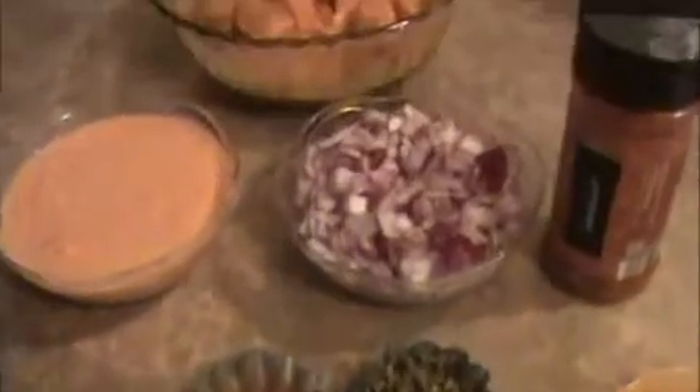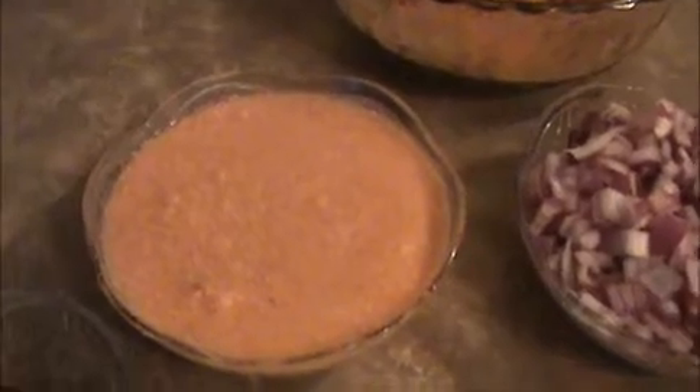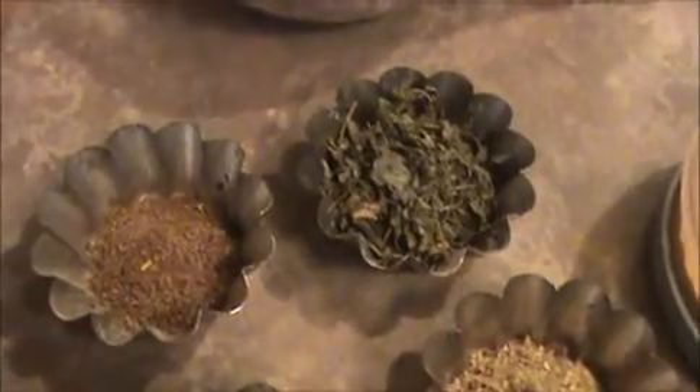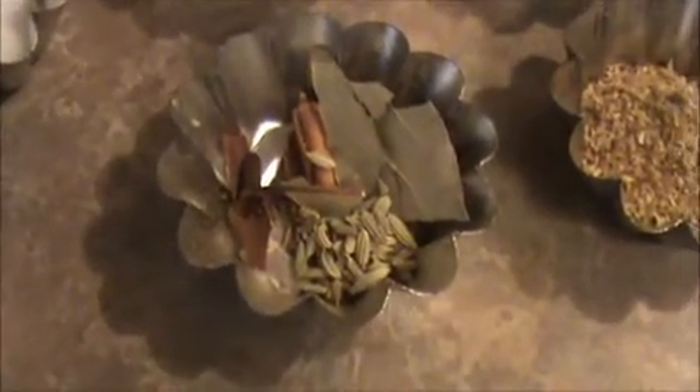Let's prepare the gravy pot. Let us see the ingredients. I took one chopped red onion, a paste of one tomato and five whole cashew nuts — this is the ground paste of the tomato and cashew nuts — some chopped coriander leaves, crushed ginger and garlic, two green chilies, some salt, one teaspoon of cumin powder, one teaspoon of kasuri methi leaf, one teaspoon of coriander powder, whole garam masala — cinnamon, cloves, fennel seeds and bay leaves — one fourth teaspoon of turmeric powder, one teaspoon of red chili powder, and two teaspoons of oil.